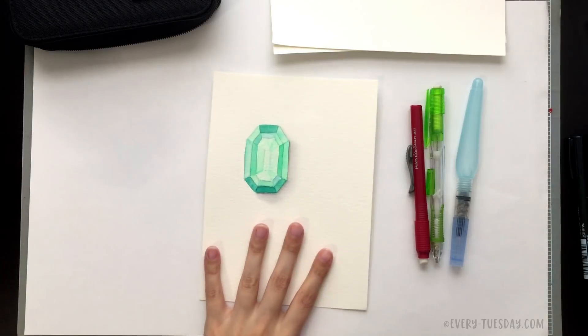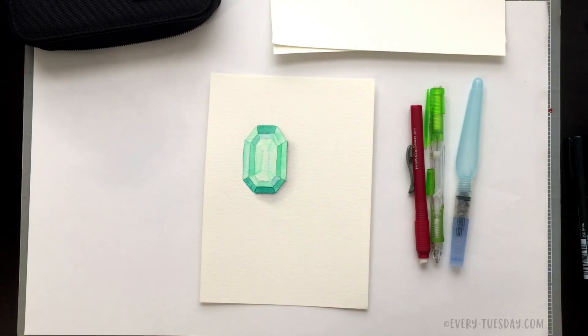What you see on screen is exactly what we're going to be creating together. I'm going to walk you through all the steps so you can get this exact outcome. The first thing you want to do when creating watercolor jewels is find a really good reference photo. This reference photo will inform a lot of the decisions you make, especially for different color variations to simulate depth even though it's flat.